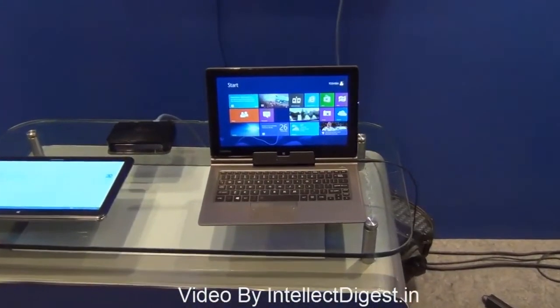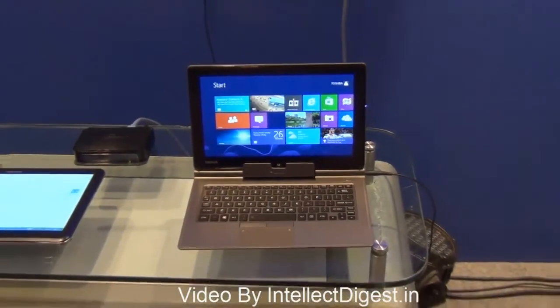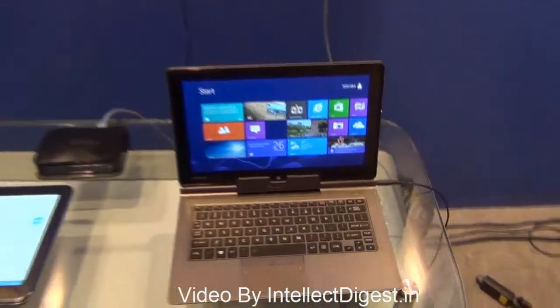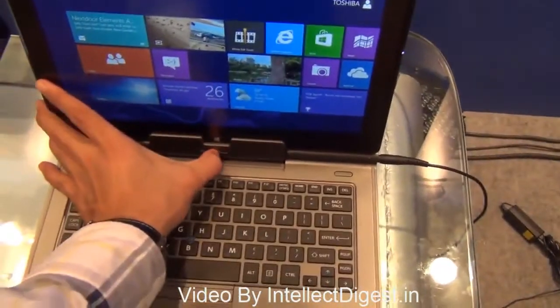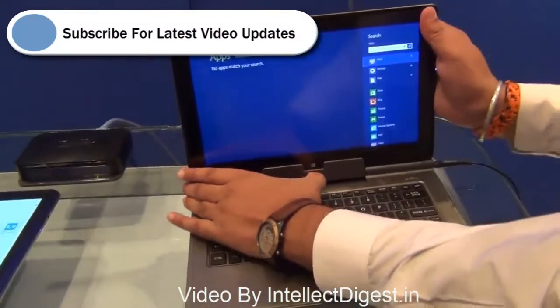Intel India has just announced the 4th series Ultrabooks, and as you can see, this one is a machine by Toshiba. It is a tablet-come-Ultrabook two-in-one — you can just swipe a small knob and take it out.